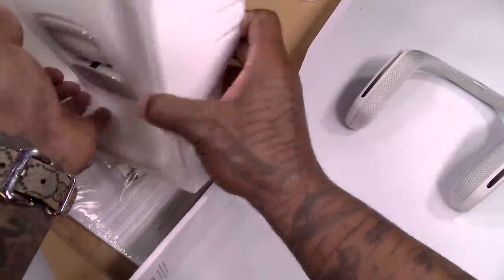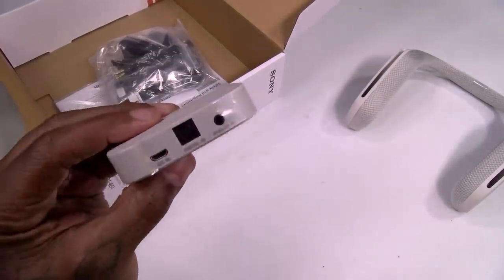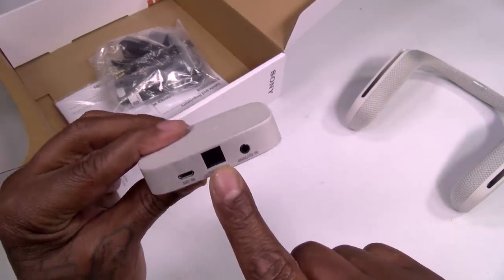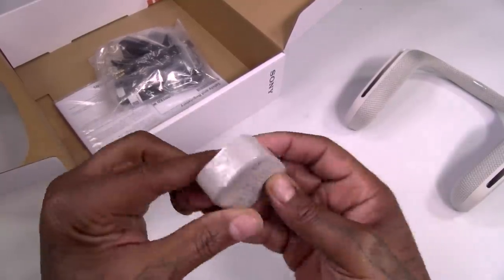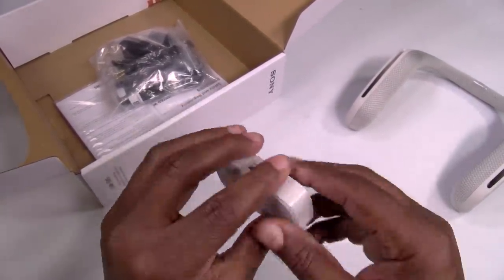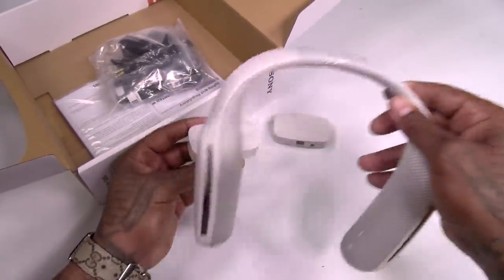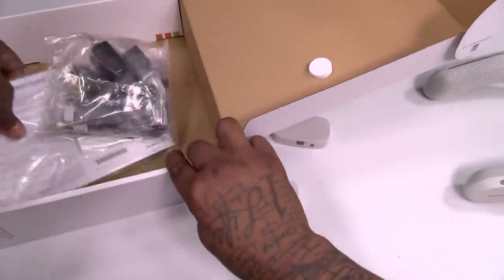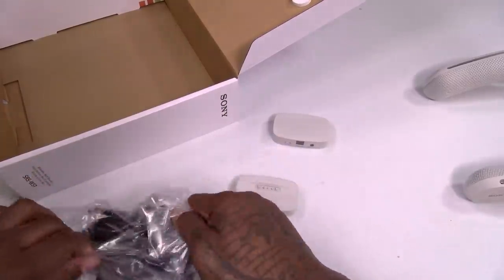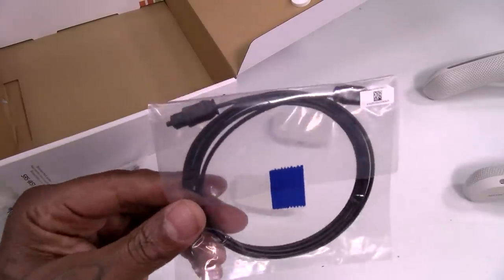Peel that off. Now this is going to be your transmitter — in order to connect this to your TV, you're going to plug in the power source. You can either use your optical cable or an audio cable. Simple and straightforward. This is your wireless charging stand — you're going to plug this into a power source, rest the speaker right on it and charge it up. Now of course you got the usual books and accessories, so let's see what we got on deck. So this is going to be your digital optical cable.